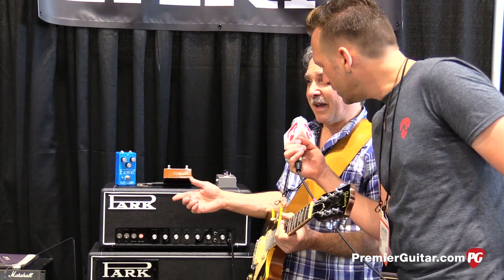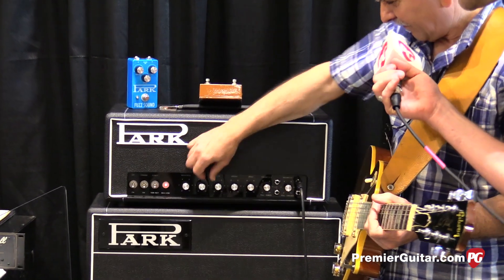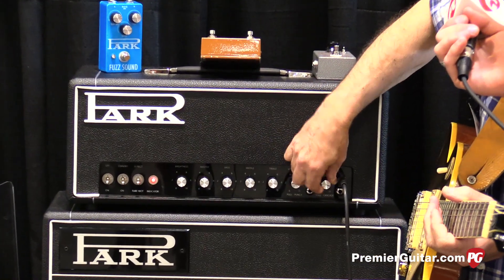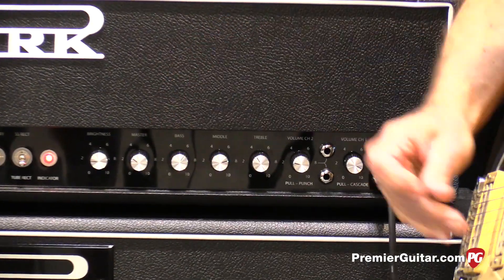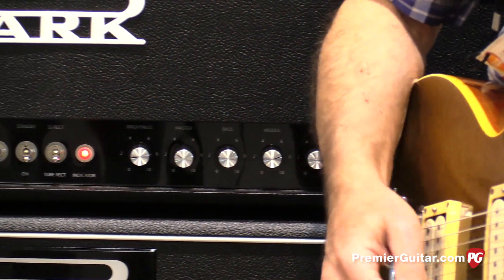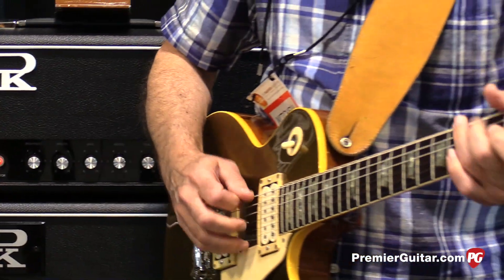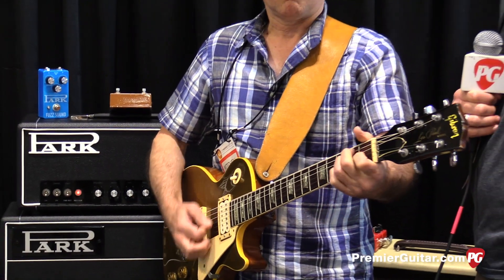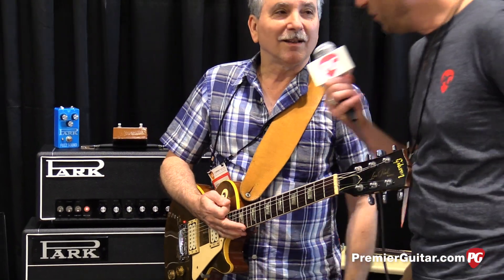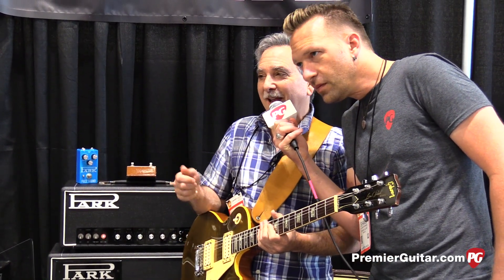It's got a master volume, and we can stay in this setting and just bring up the gain. I like to boost the mids when I do that. And then there's another setting — we have a push-pull switch, and when we pull that out, it'll cascade the two channels one into the other for higher gain.